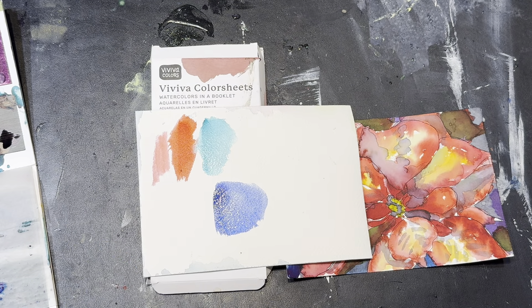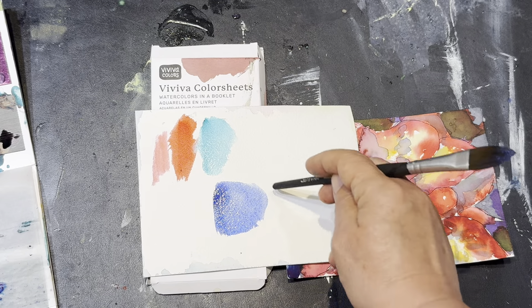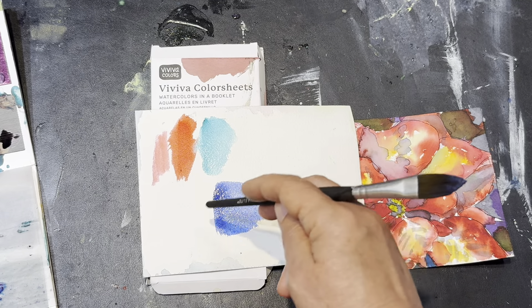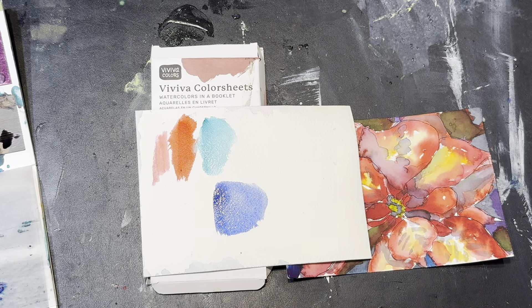Watercolors that don't granulate just have more finely ground pigment — the pigment is small enough that it doesn't settle like that, but cobalt blue is an extreme example of granulation.